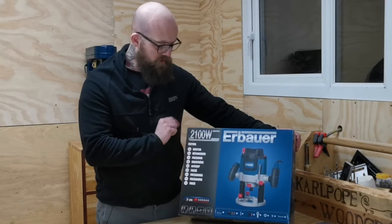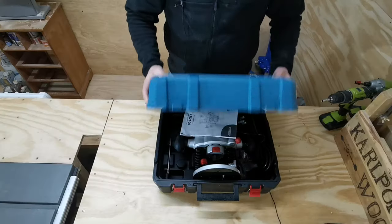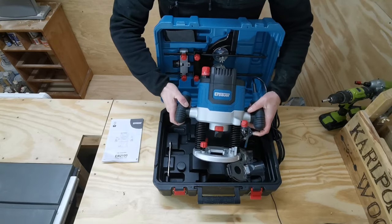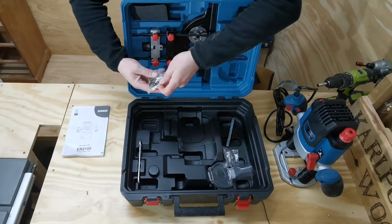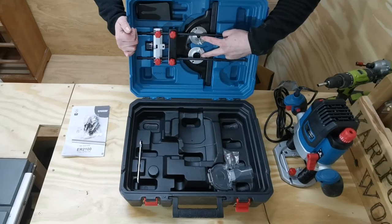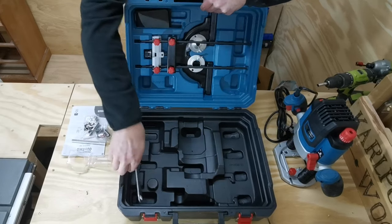After seeing what it says on the front of the box let's get it open and see what we've got inside. So we have the instructions, the main body of the router itself, three cutting bits, the depth guide, the parallel guide assembly with the two template guides, the different sized collets and the centering pin, dust extraction, and the spanner.